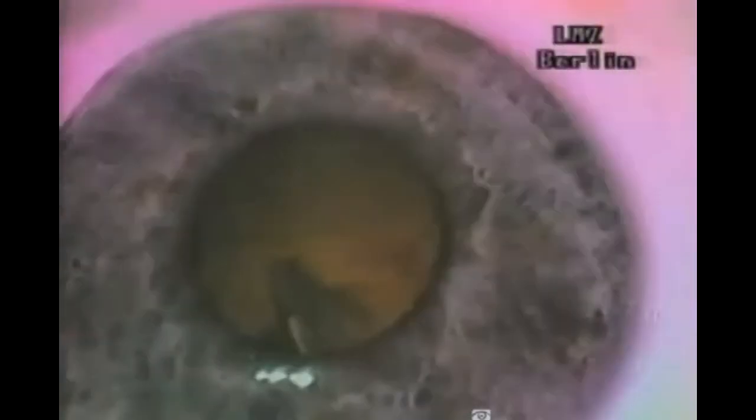In standard Kelman FACO emulsification, the lens nucleus is mechanically fragmented and emulsified through a 3mm limbal incision. In laser FACO, the lens nucleus is photodecomposed through a 1mm incision.